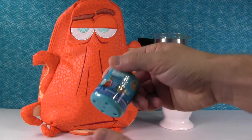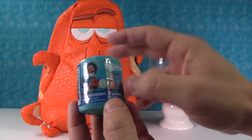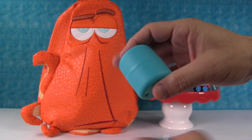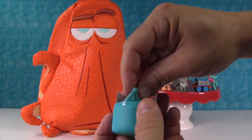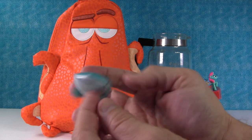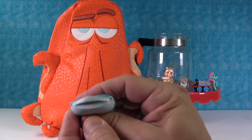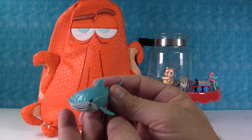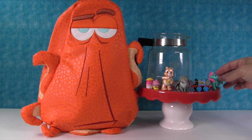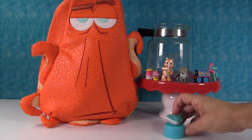The last thing in the coffee pot is a Finding Dory Mashem, but stay tuned because we're going to open Hank up in just a second. He has surprises. We can get a Hank, which I really want, or Destiny the whale shark. We got the whale shark - we got Destiny! That is such a cool one. She's kind of flat - let's see what happens when we squish her. You can kind of make her mouth open so she can talk. She's got little flippers. Awesome.